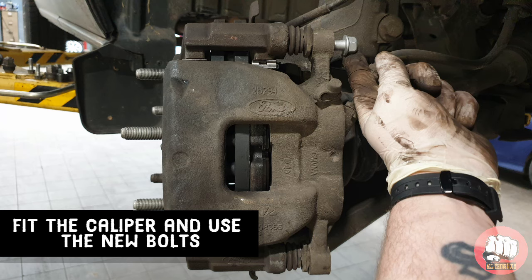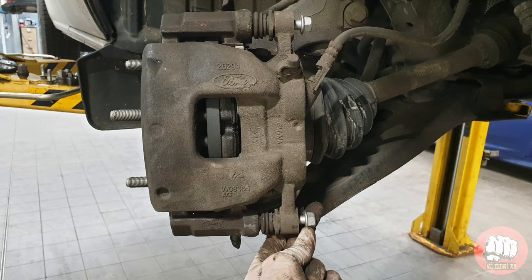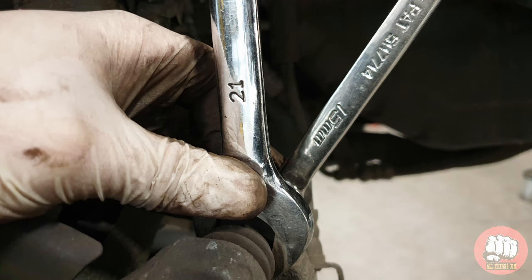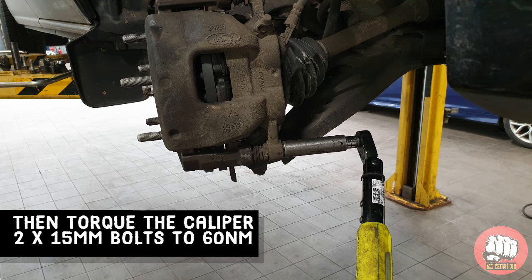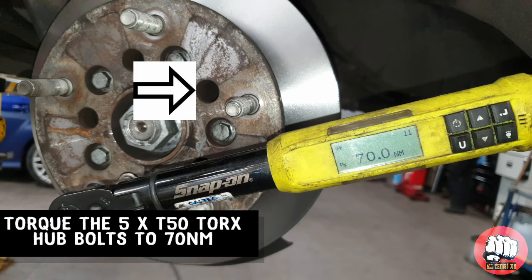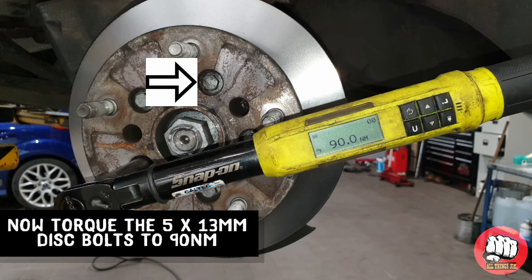When you fit the caliper, use the new bolts supplied in the pad box. Nip the two 15mm caliper bolts to start off with, then torque them to 60Nm. Now torque the five T50 Torx bolts to 70Nm, and then torque the five 13mm disc bolts to 90Nm.